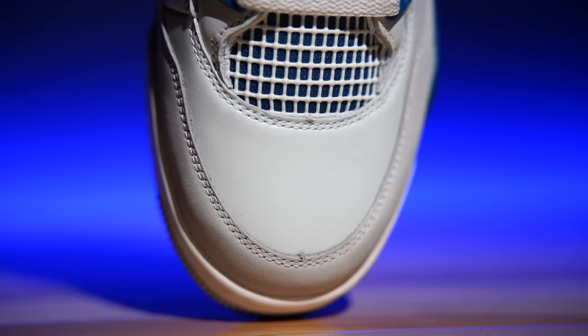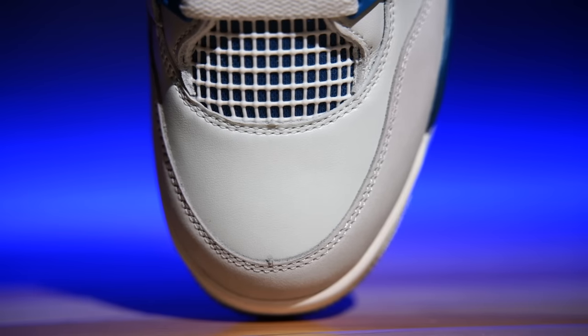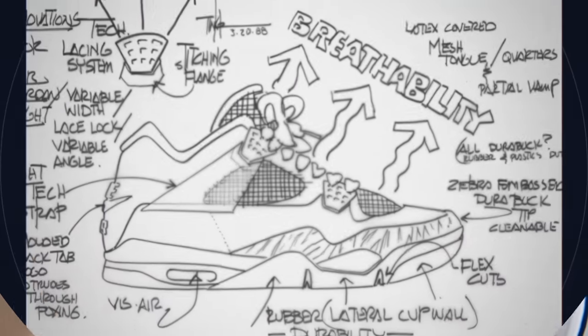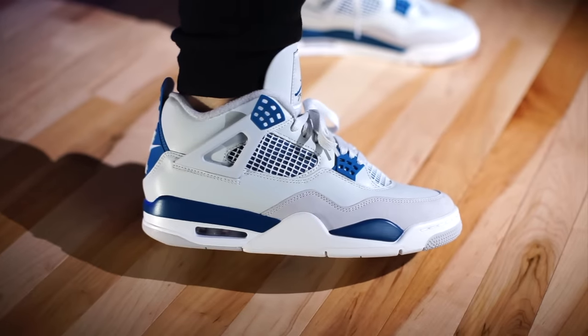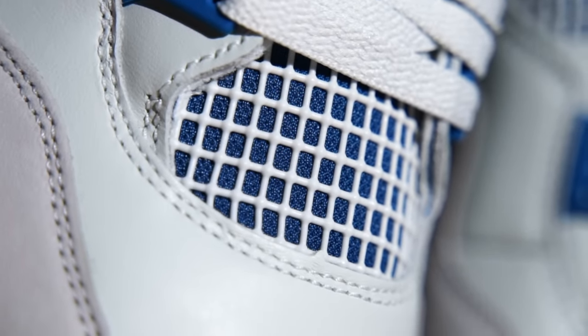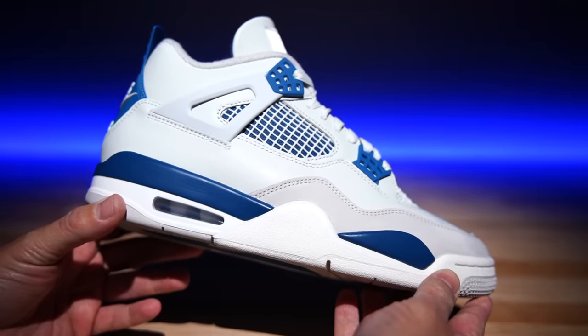The toe rand is a very smooth nubuck with a slight variance when you run your finger across it — the grain or fibers can move a little. This is the best one they've ever done, outside of maybe the Air Jordan 3 Reimagined White Cements. They have die-cut lines at the toe rand and at the base of the lace. Breathability was Tinker Hatfield's other concern — he designed from the Air Jordan 3 through the 15. We have a really cool netting covering the micro mesh underneath.